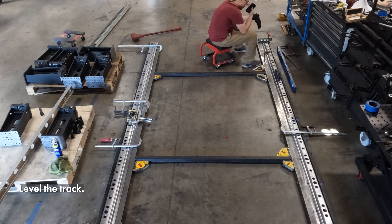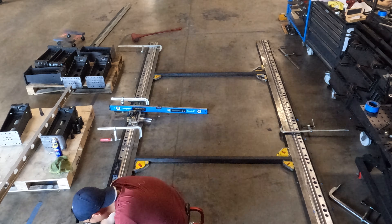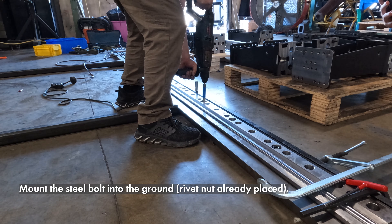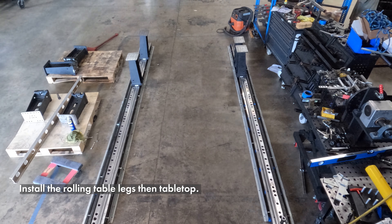Level the track. Mount the steel bolt into the ground. Lastly, install the rolling table legs, then the tabletop.